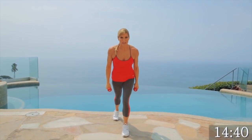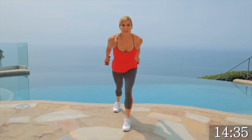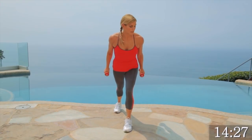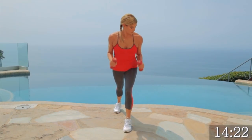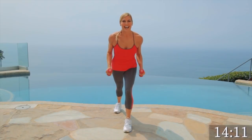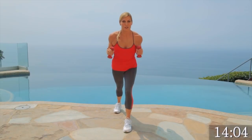We're going to do tricep kickbacks now for 30 seconds. Come into your lunge position. Elbows to your waist and you're pressing out. I'm looking at my muscle because when I work something I have to look at it — focus on it so I'm building it at the same time. Keep your elbows to your waist. Don't throw your weights, just control it. Getting hot out here. It's beautiful in California. Give me four, three, two, one. Great.